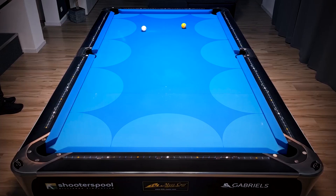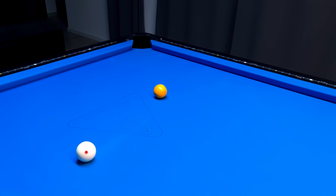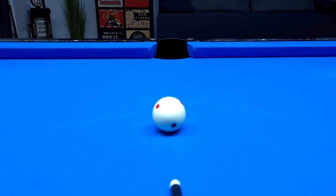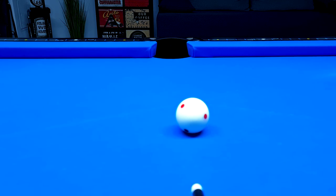These are the 12 position areas we're trying to bring the cue ball into from this one single shot. Keep in mind in pool you're not always hitting the center of the pocket — sometimes you're hitting too thin or too thick, and this of course changes the cue ball's path.